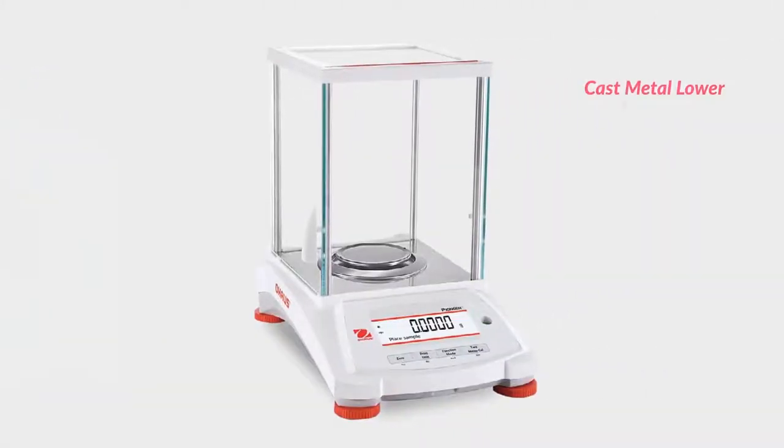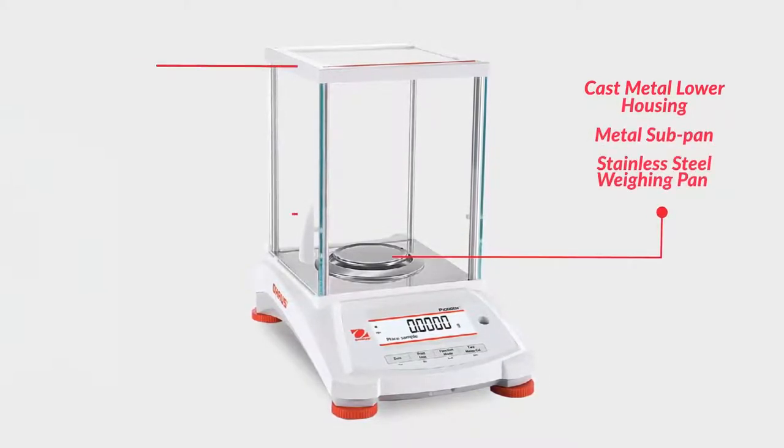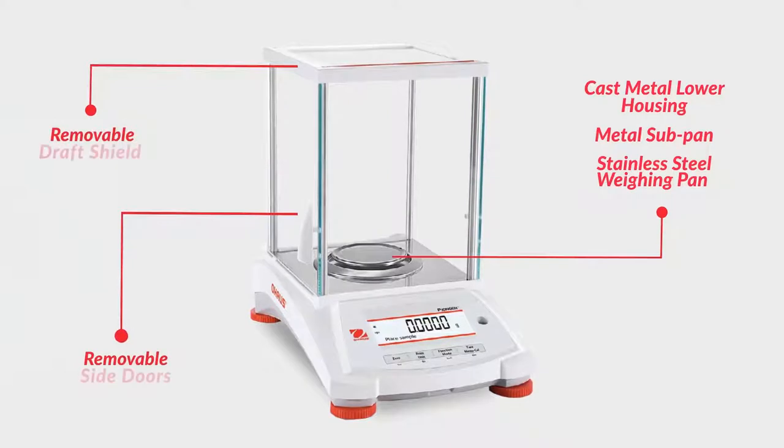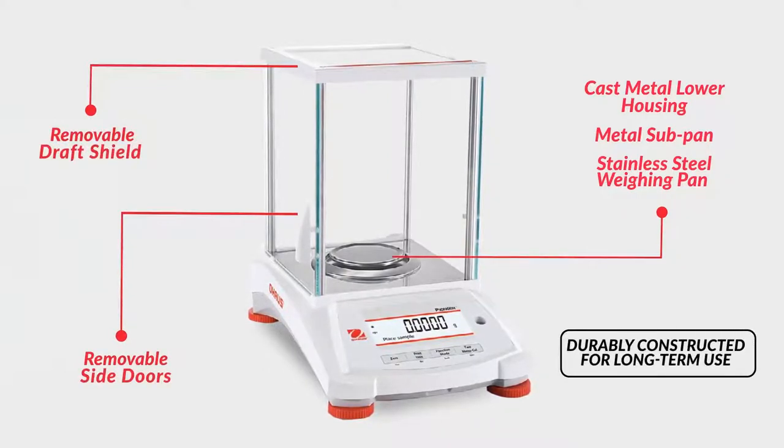Featuring a cast metal lower housing, metal subpan, stainless steel weighing pan, and removable draft shield with side doors, the Pioneer PX is durably constructed for long-term use and suitable for a variety of applications.